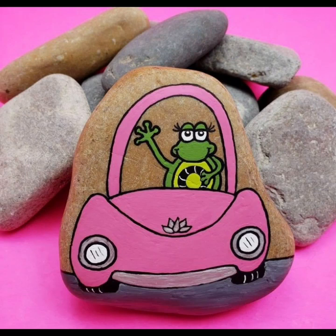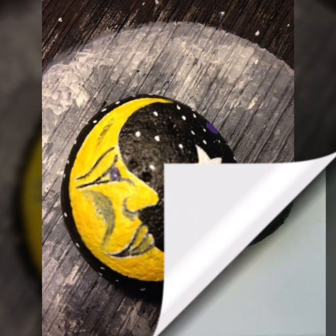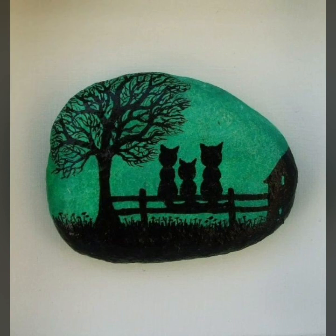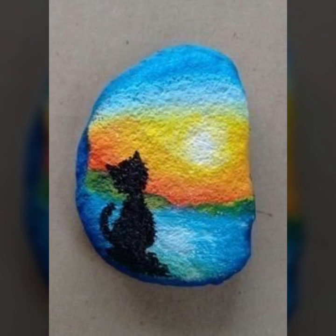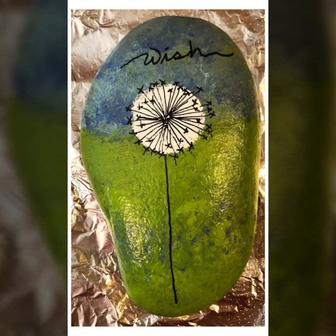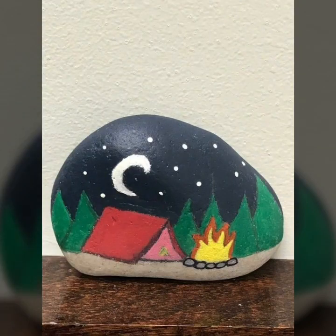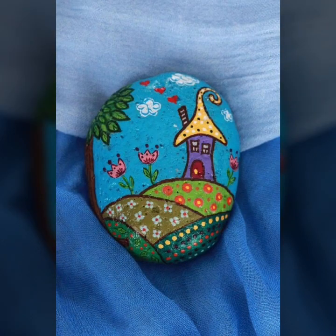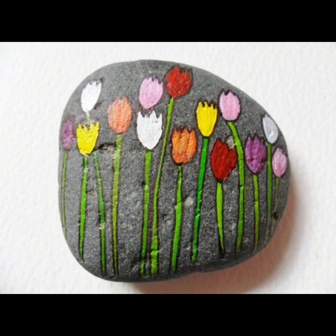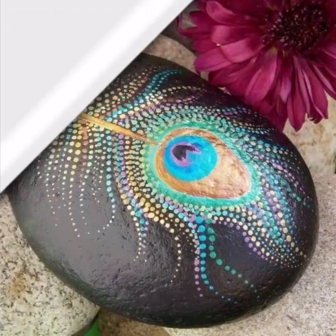Hello my dear viewers, welcome back to my channel, DIY craft videos. In this video I am going to show you Babel stone art. This video will feature almost 30 plus designs. I am going to show you a beautiful stone painting which I am sure you will like.